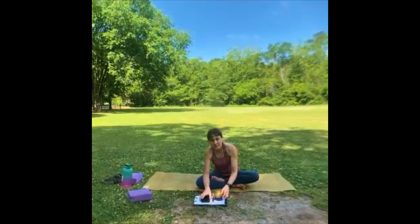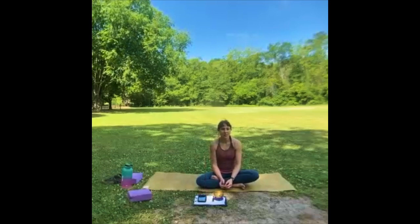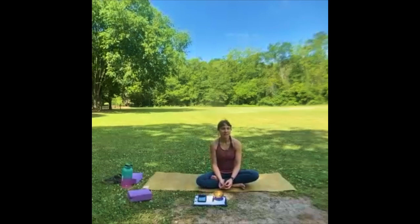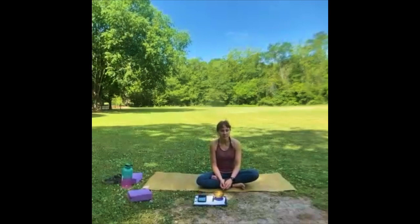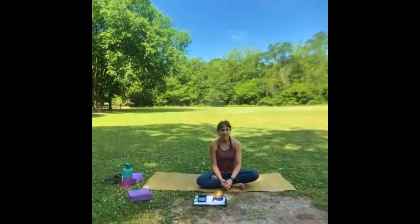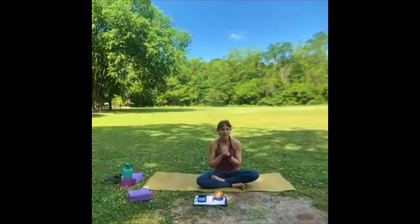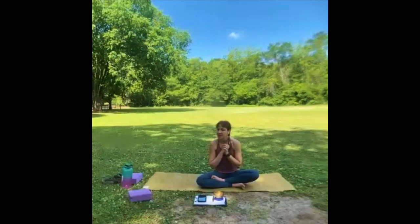Slowly, slowly begin to bring your awareness back to your breath. Back to the cool air at the tip of your nose as you inhale, and the warm air escaping as you exhale. You can wiggle your fingers and toes and shake your head. And when you're ready, on any old exhale, you can roll to whatever side you want. Come up to seated on any old inhale.